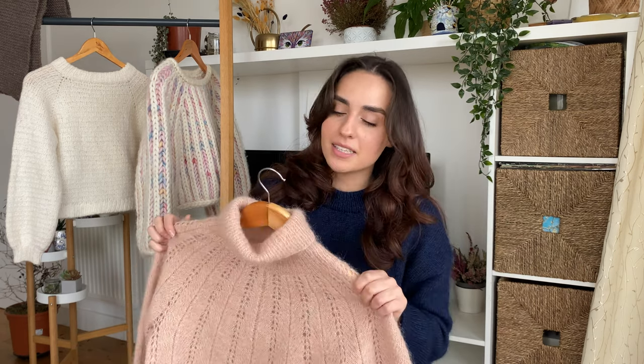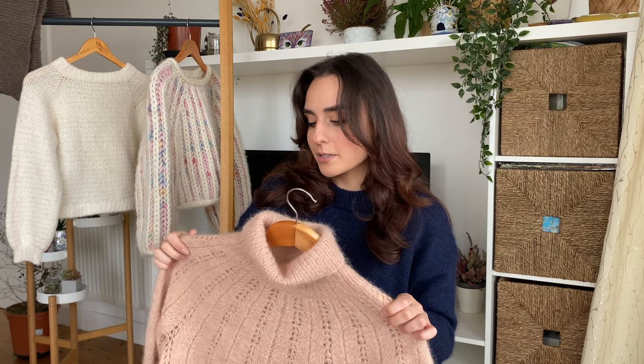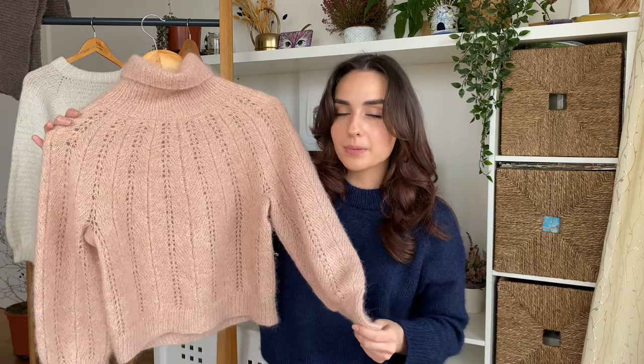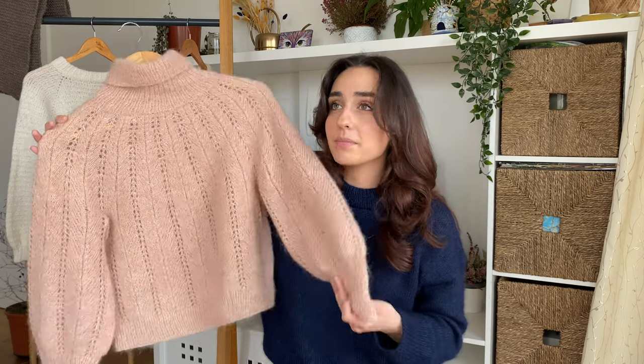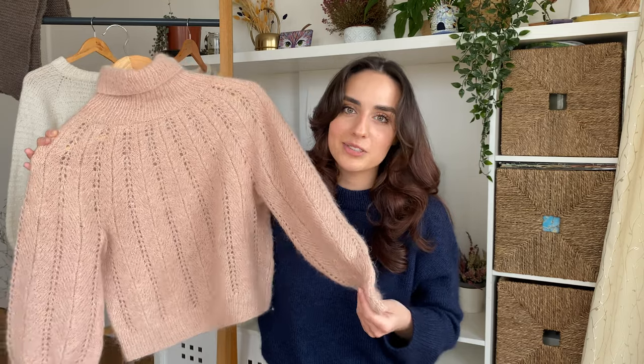That being said, this pattern only has a few short rows and I'm not sure whether that's enough to properly elevate the back of the collar. When I wear it, it kind of bunches up a bit at the front and I think there is general room for improvement on how the collar sits. Going into this pattern now, I think I would definitely try to add a couple of short rows.